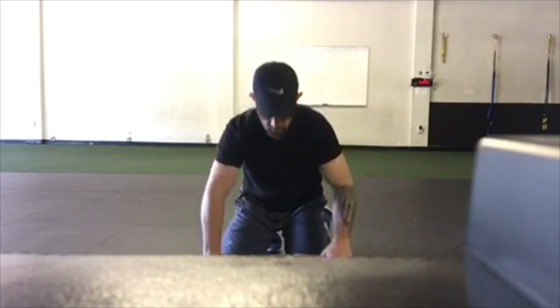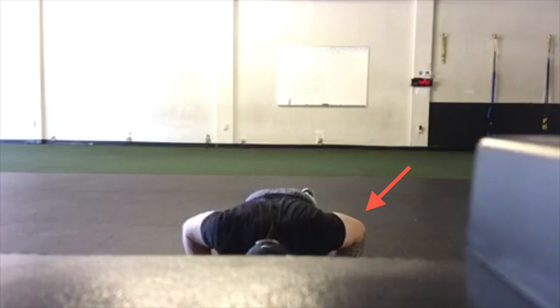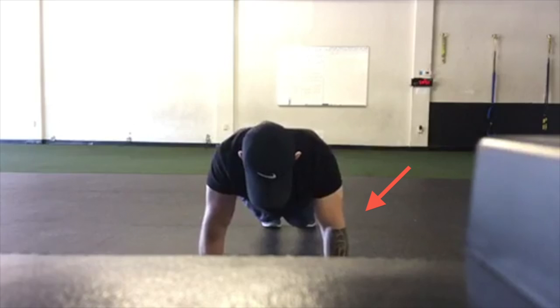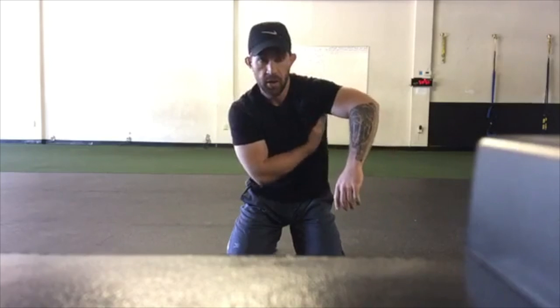What I want to do instead is create a 45-degree angle with my push-up. So now I'm going down and, as you can see, my elbows are somewhere between the line created by my shoulder and the vertical line created by my ribs.